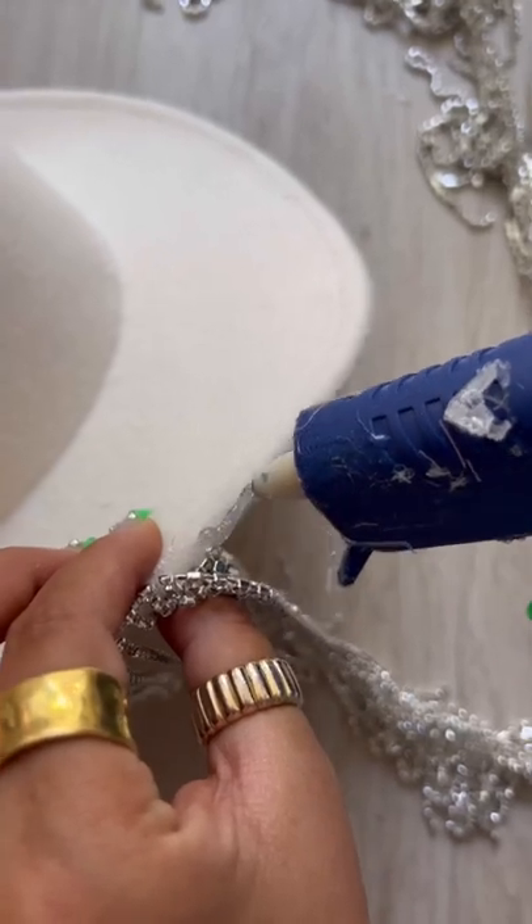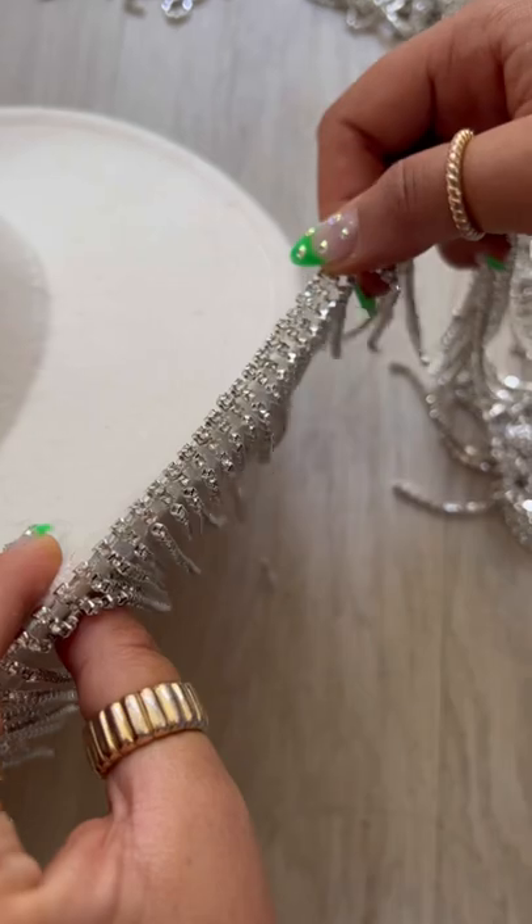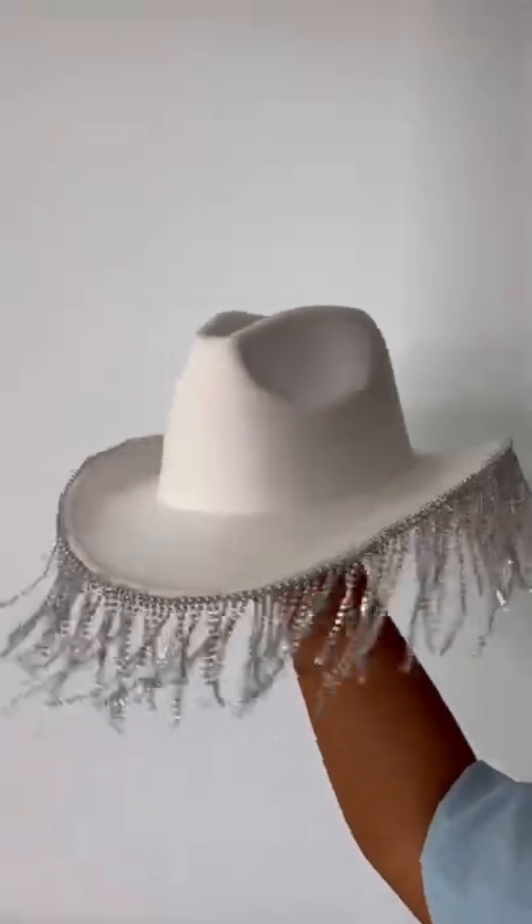Add some glue on the brim of the hat and then attach the rhinestone strip just like this. Follow this process all around the hat and you are done. It's so simple — and the best part is it only cost me $40.